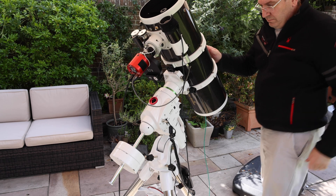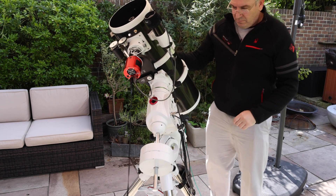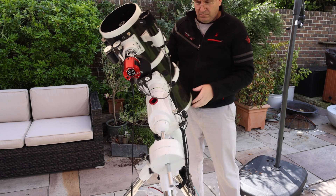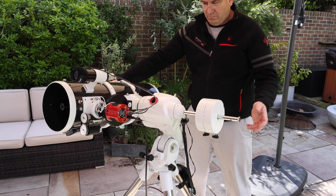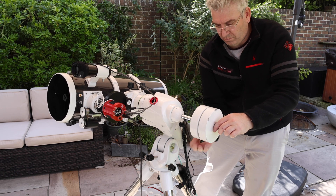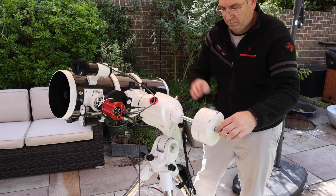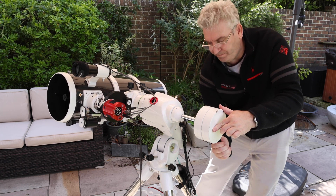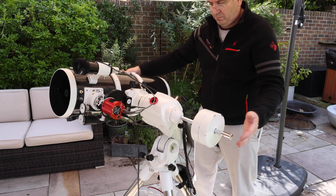Now we can balance the telescope. Start by undoing the right ascension clutch and also the declination clutch, so both clutches are now open. We lay the telescope down so that the counterweight bar is horizontal and check the RA balance. In this case we're slightly telescope heavy, so we're moving the weight slightly out along the bar until we get a good balance. Lock off the two counterweights in position — that's nicely balanced.